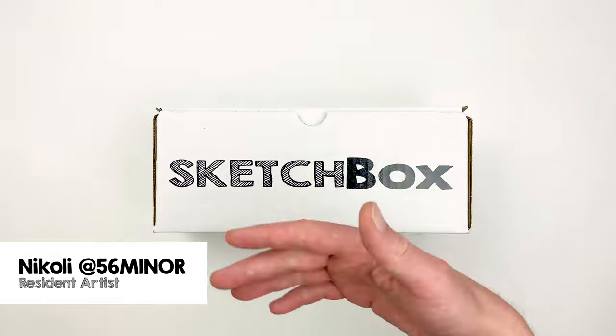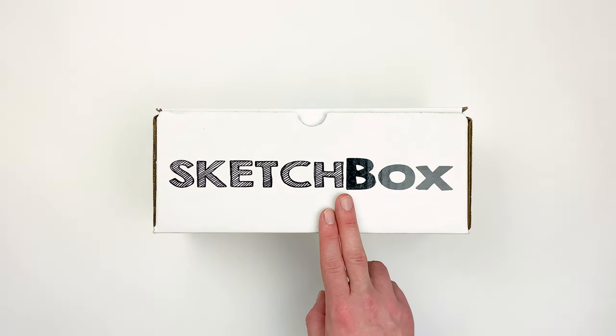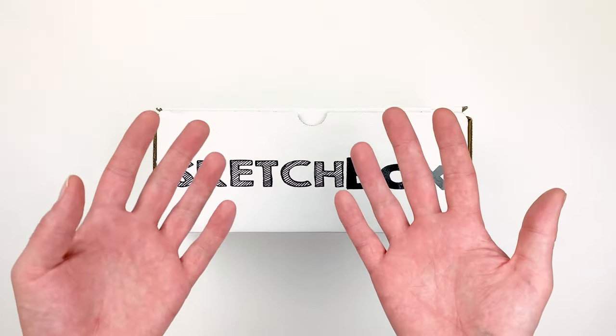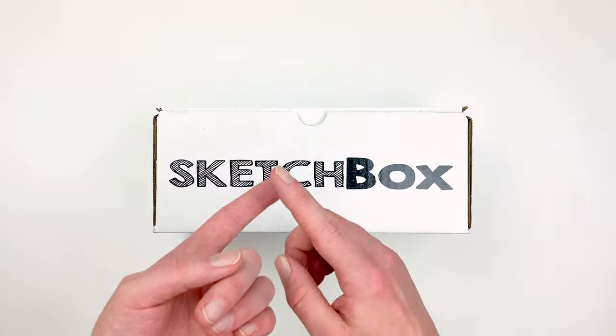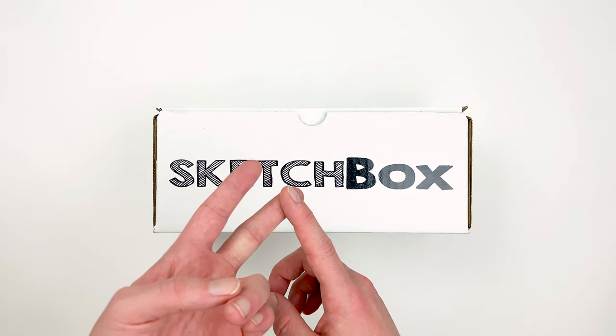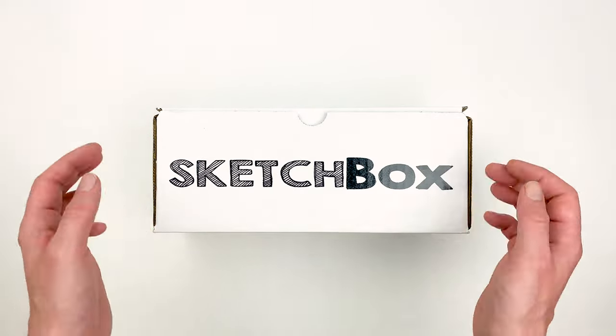Hi, I'm Nikolai, aka 56miner, and today we're unboxing our January premium box. This month's box is all about watercolor powder, a unique and personal medium that has a lot of opportunities. We'll go over how to use it and talk about abstract floral illustration, and I'll also share some tips and tricks that I picked up when working with this really unique medium.